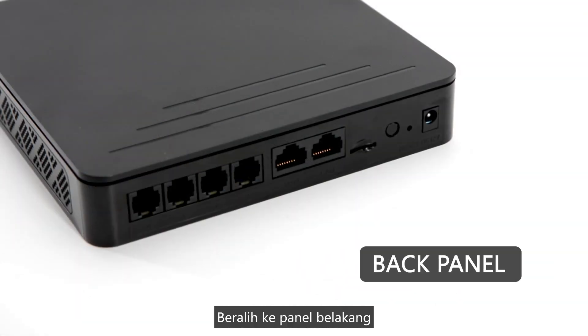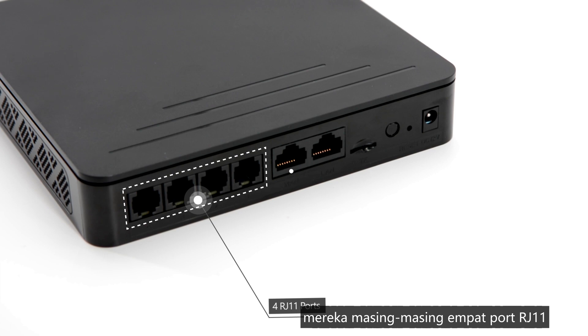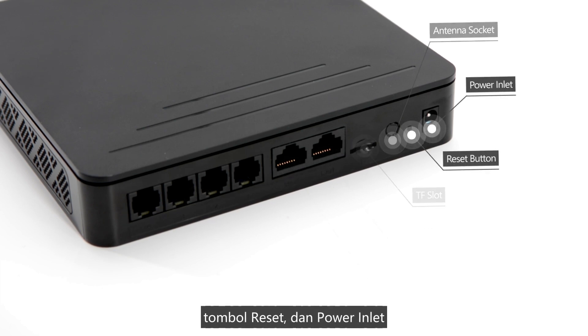Turn to the back panel. Here are some ports. From left to right, there are respectively four RJ11 ports, WAN port, LAN port, TF slot, one antenna socket, reset button, and power input.